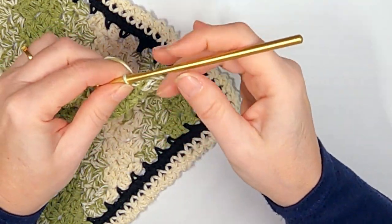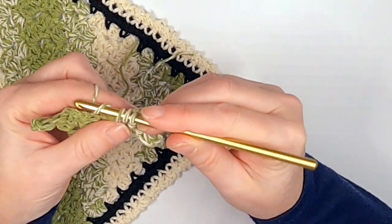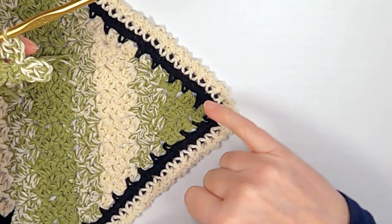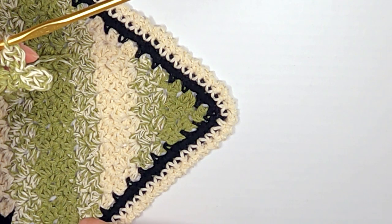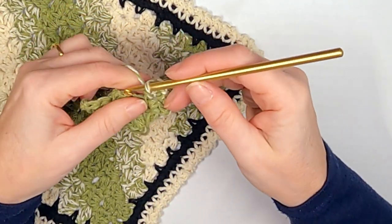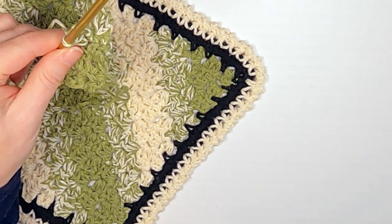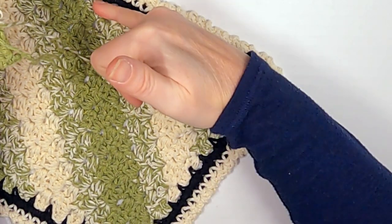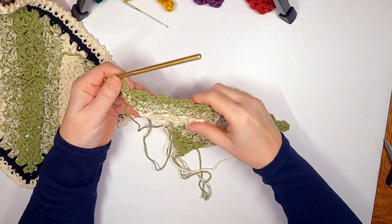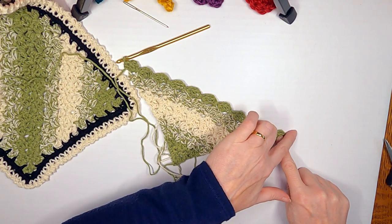This is a super easy way to do corner-to-corner — you don't have to follow a graph, you don't have to count anything. The only thing I need to count is about how many squares I did across so I know when to start decreasing so they match. For me it's twelve — one through twelve — and then I started decreasing. Continue doing whatever design you want with whatever colors until you get to about as wide as you want. For me it's going to be about twelve squares.